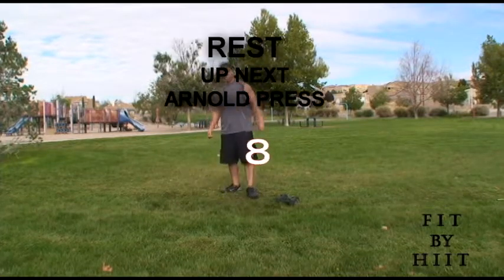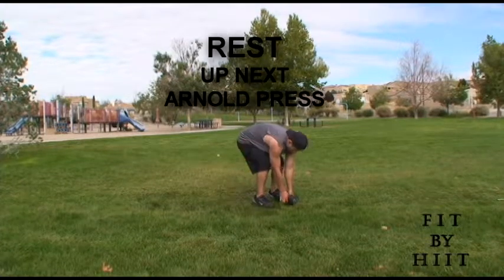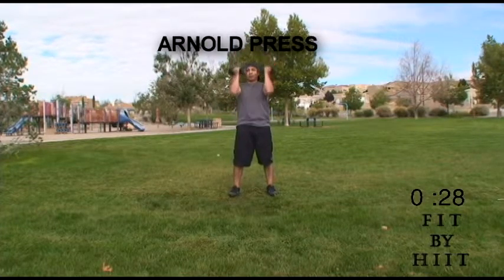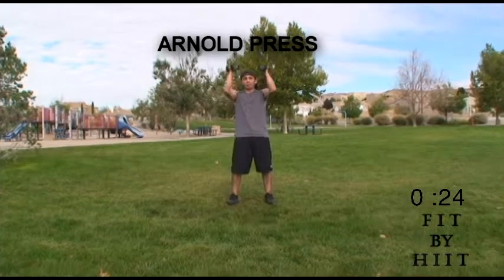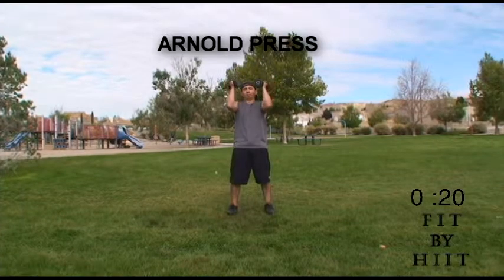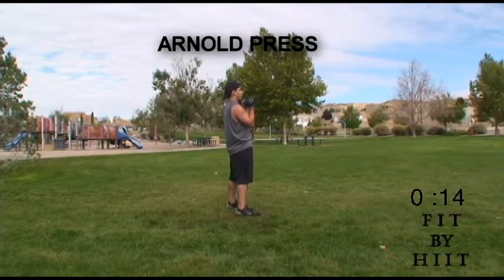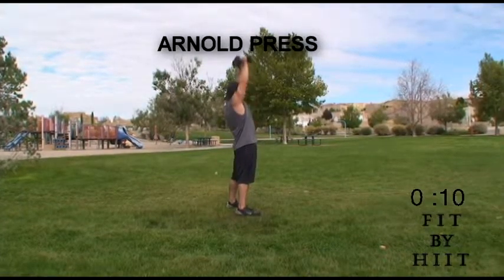You're done. Great job. Next on to the Arnold press — get your dumbbells ready. This Arnold press is kind of an awkward exercise, it's kind of hard to do. But it really helps your deltoids, the front and the side deltoids, so this brings a lot of definition to your shoulders. It also helps your traps and your triceps.